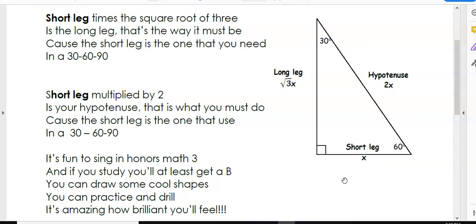Fun to sing in honors math three, and if you study you'll at least get a B. You can draw some shapes, you can practice and drill — it's amazing how brilliant you'll be.